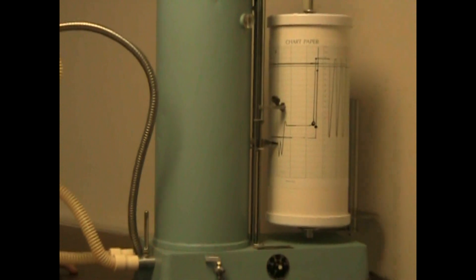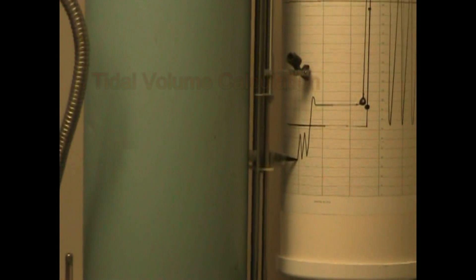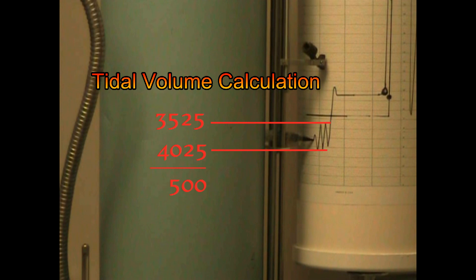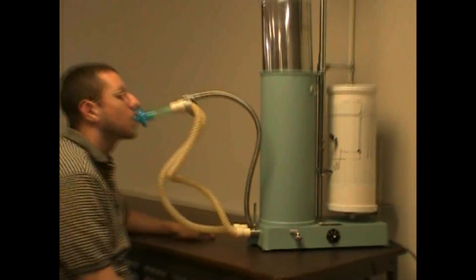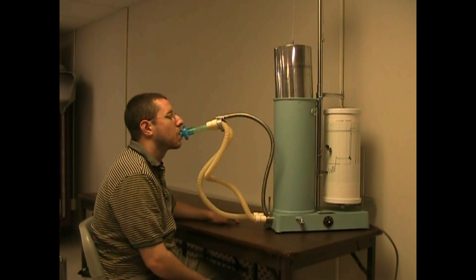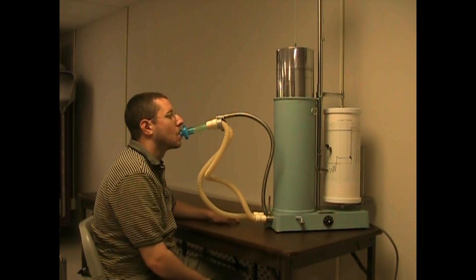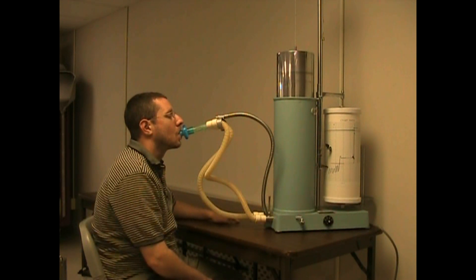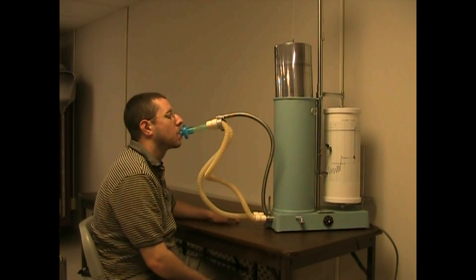Tidal volume can be easily measured by simply looking at the graph for the high and the low. 3525 minus 4025 gives us a tidal volume of 500. After you get enough even breathing, then you can move to the next test.